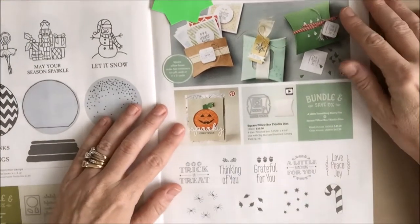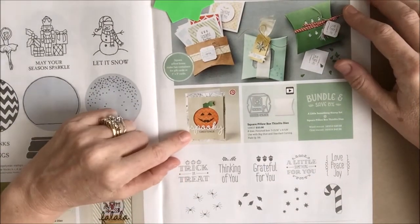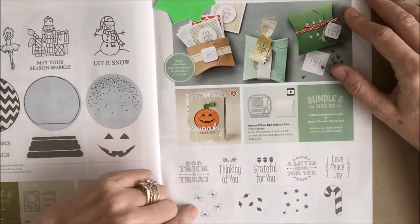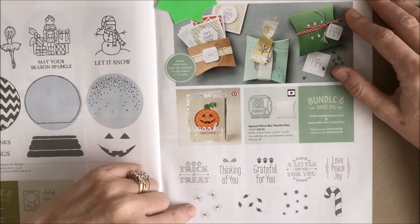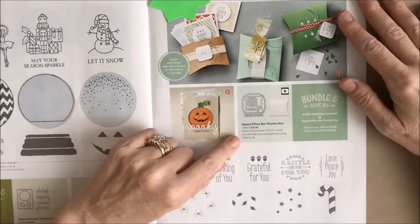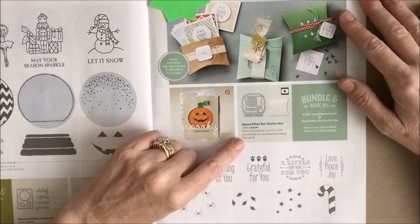On page 41, A Little Something — you'll see this really cute Halloween card with the trick-or-treat and the spiders. This is also a bundle when you pair it with the Square Pillow Box Thinlits Dies on page 41.